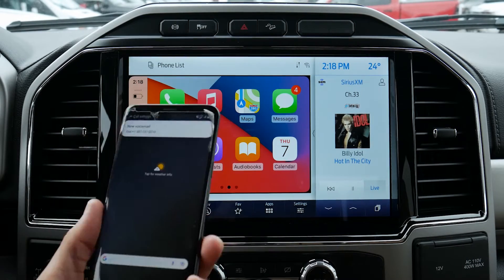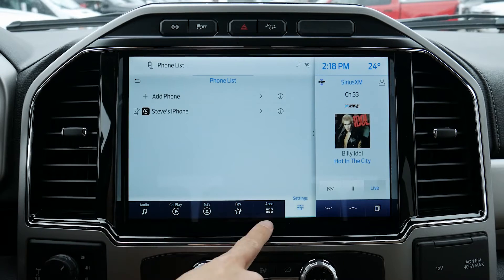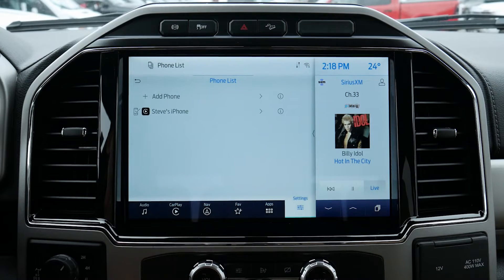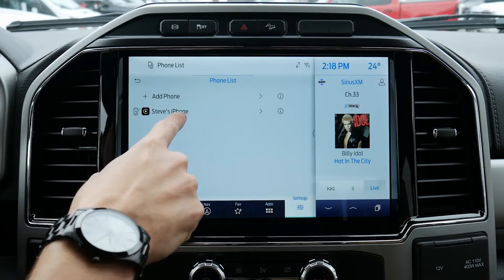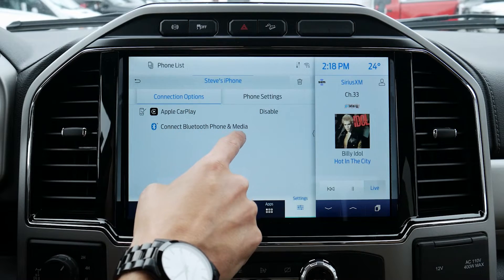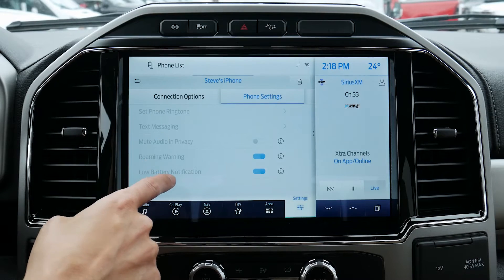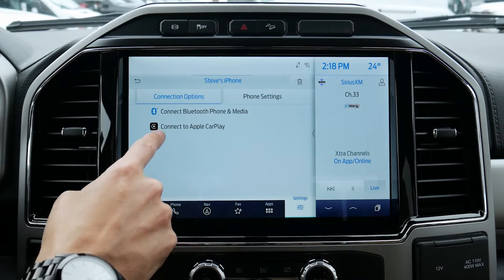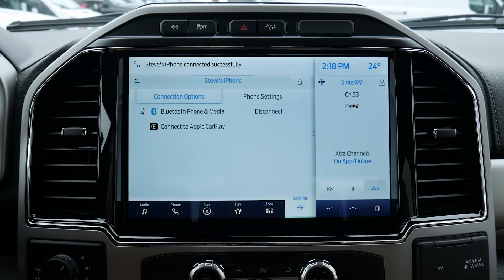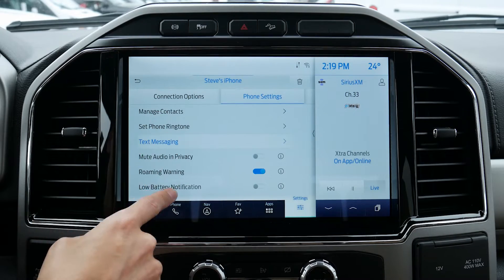Setting up Android Auto is literally the exact same process. Because I'm still connected to CarPlay, we're going to jump into the phone list, which brings us back to the main list. We go into settings and we've got our phone list. We've got my phone currently connected, so we can click on that. We've got a couple of different connection options — we can disable CarPlay, connect our Bluetooth audio, or jump into my phone settings. We can't adjust these settings while connected to CarPlay, so if we disable CarPlay and connect to Bluetooth media, we can see options including contacts, text messaging, and roaming warnings.